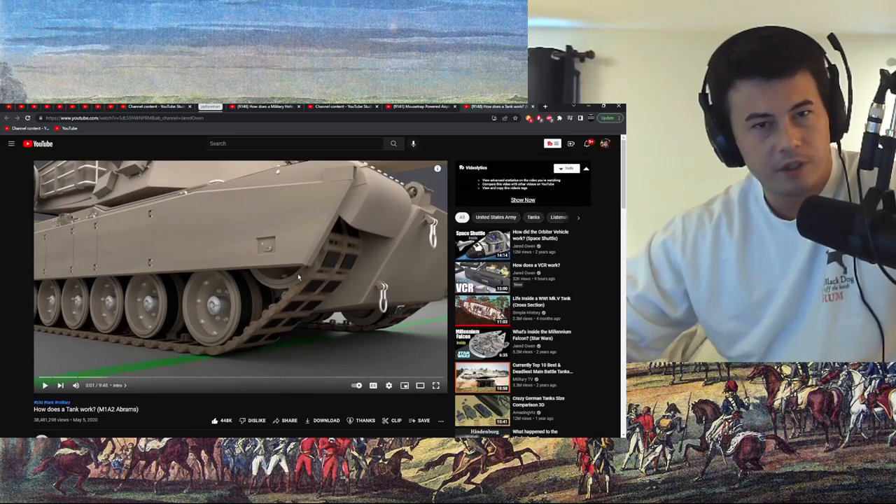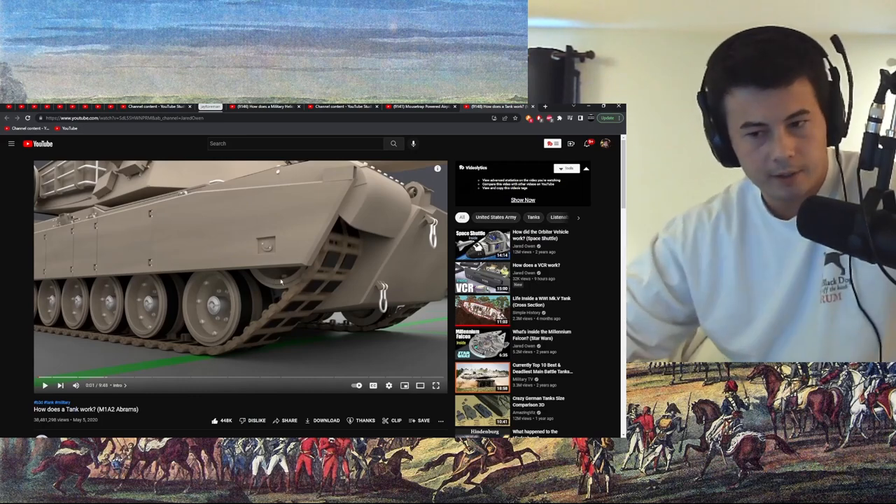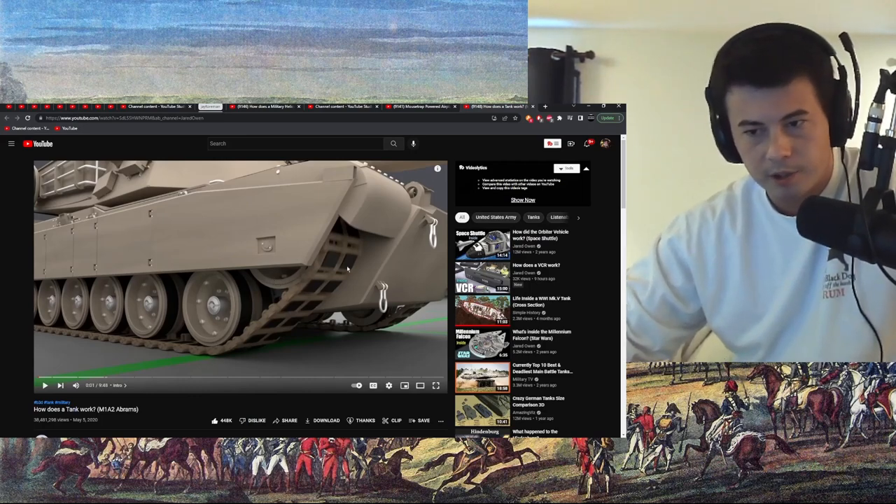Did I say original link, top description? Discord below that, maybe I said it twice. Let's go.